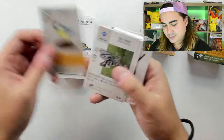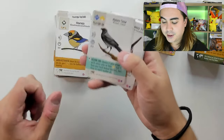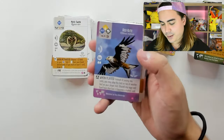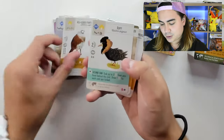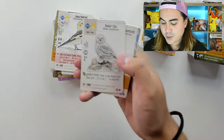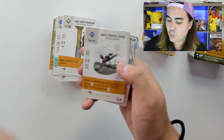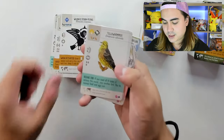Great Tit, Grey Heron, Griffon Vulture, Hawfinch, Hooded Crow, Little Owl, Long-Tailed Tit, Mute Swan, Red Kite — love that, purple and blue — Red Knot, Red-Legged Partridge, Ruff, Short-Toed Treecreeper, Snow Bunting, Snowy Owl, White Stork, White Wagtail, White-Backed Woodpecker, White-Throated Dipper, Wilson's Storm Petrel, Yellowhammer.